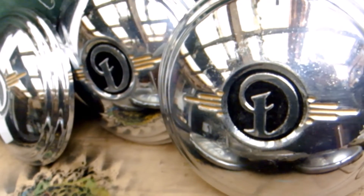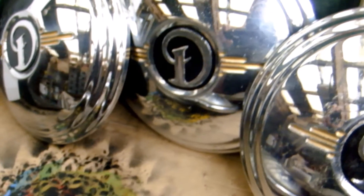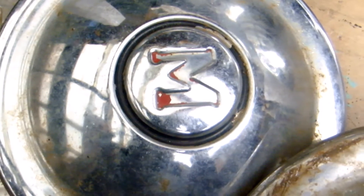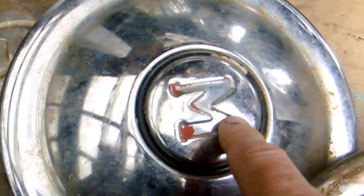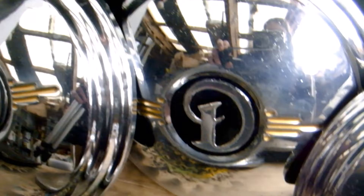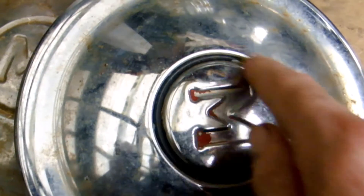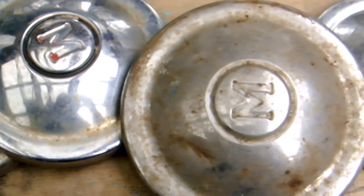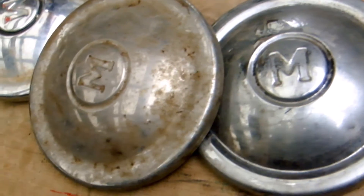Hot off the press are these Daimler hubcaps - restored, freshly polished, and I really do like this black and gold color combination. That color scheme will look good on any colored car, whereas the red M with the black circle would look great on a red car or a gold car, but not every car suits a red M. So perhaps I'll copy what I've done here onto the Morris caps and do the M black with a gold ring around it. I think that would look very smart and classy, and it's a color scheme that will match any color Morris car.